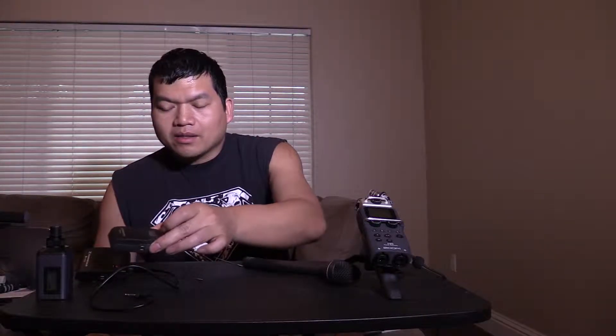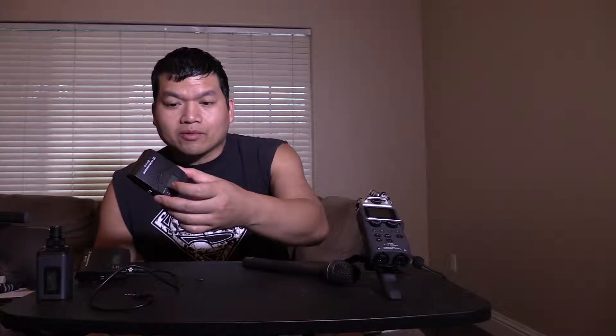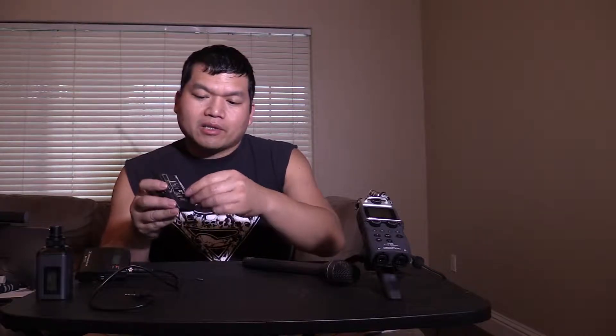Hey, what's up? I wanted to test out my new Sennheiser G3 wireless system. This is the EW100 pack. It comes with a transmitter — the wireless transmitter. You would hook a lavalier mic to this and clip it on to the subject.